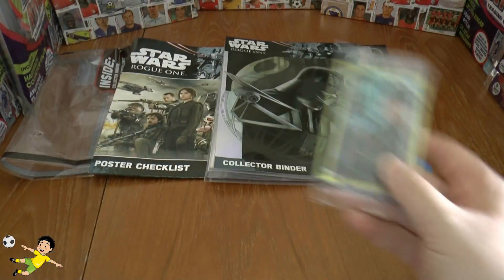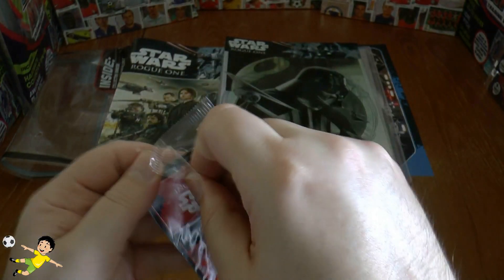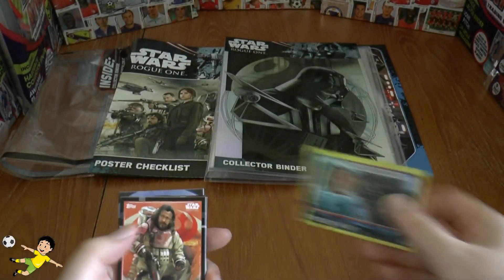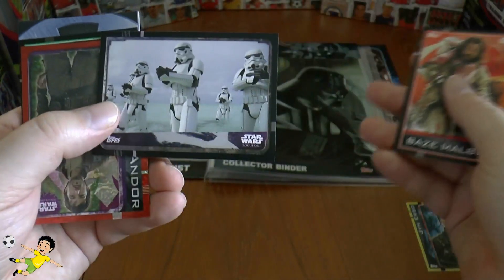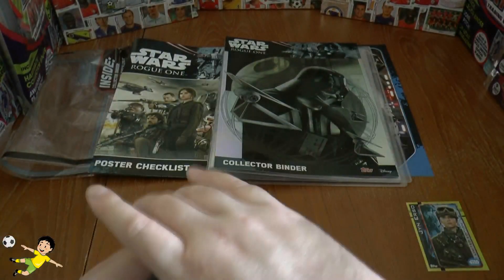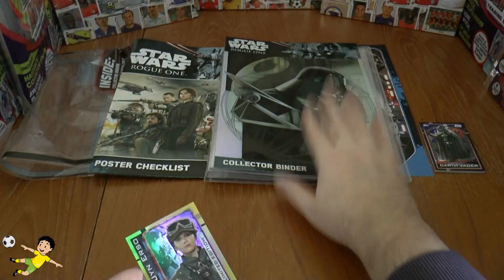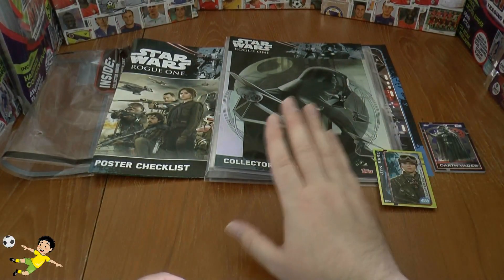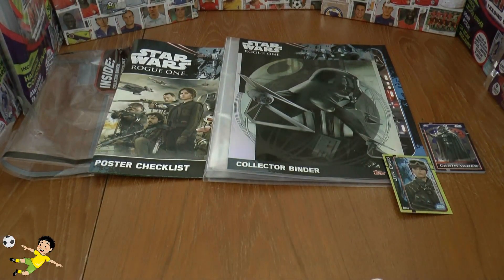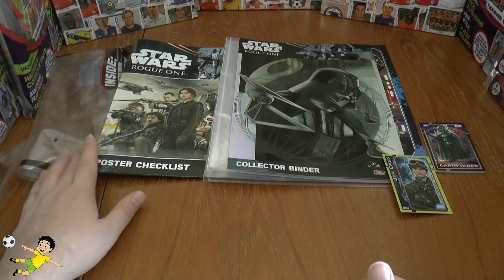We haven't opened the exclusive limited edition card yet — that's Jyn Erso. Here are some of the other cards: Baze Malbus, some stormtroopers, Cassian Andor, Bistan, Stormtrooper, and the one and only Darth Vader. It's not a bad opening, and you do get the exclusive limited edition card for £4.99 along with the generic plastic binder. However, if you've already got a binder, you're really wasting £5 on this starter pack as there's not too much in it.